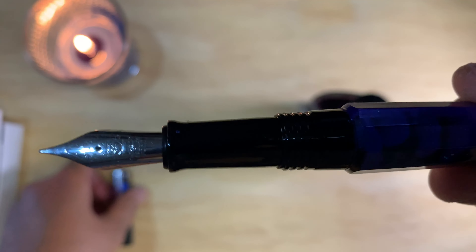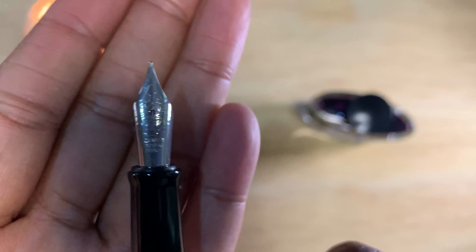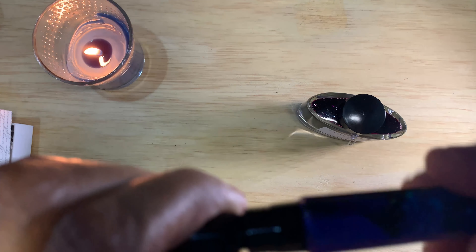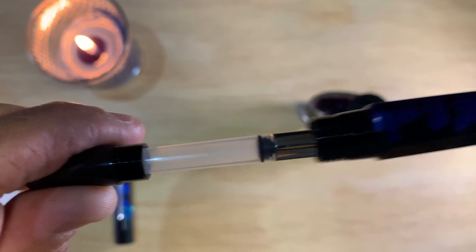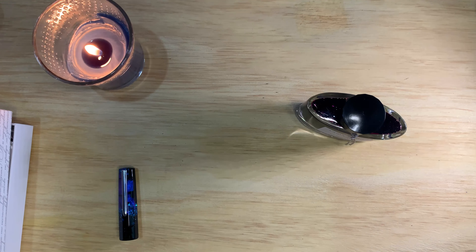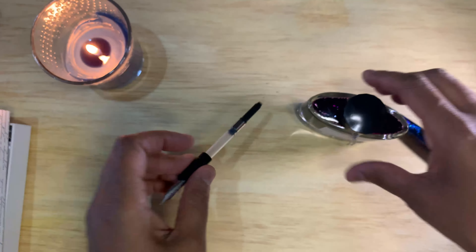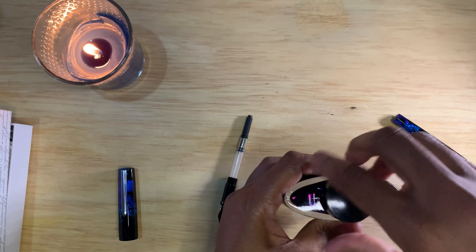Almost two and a half times. This is a Schmidt nib, I believe, so these use cartridge and converter, and I believe these can also be eyedroppers. There's the converter. You can take a look at this and see - that's a Schmidt nib. So I'm going to ink this up with some Yamabudo; these came at the same time.